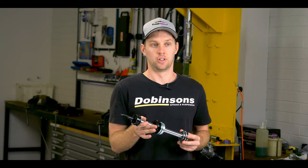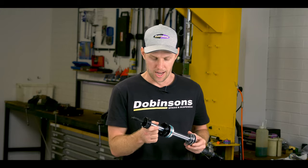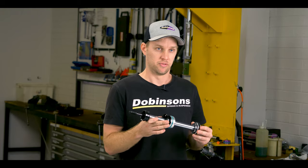With the 5140 shafts themselves, we've been able to get the tensile strength up to over 100,000 psi — so a super strong rod, basically bulletproof. You can put them through anything, and that's the same rods we've been running for a while now and they've been fantastic.